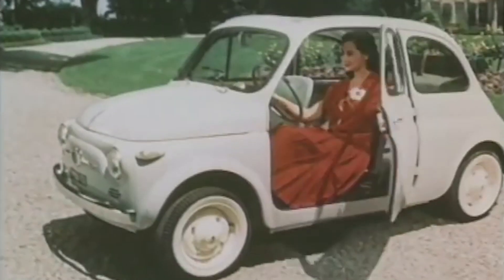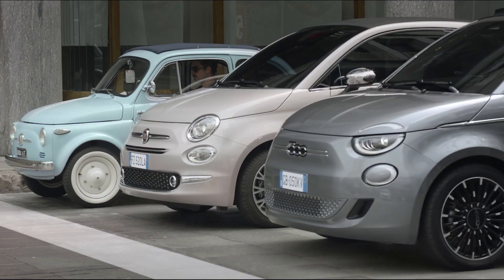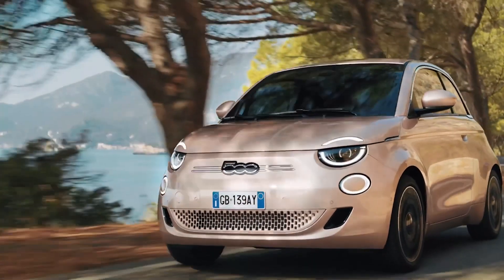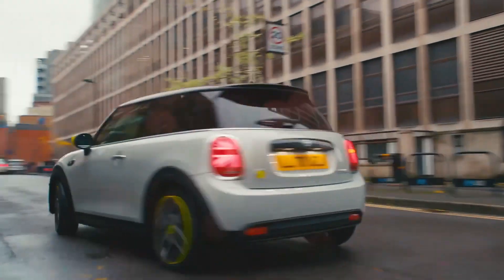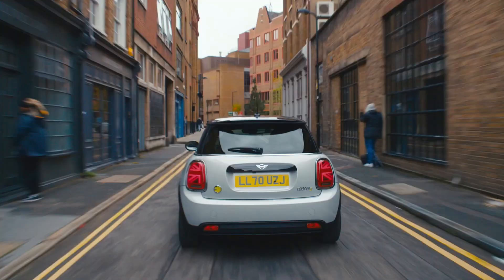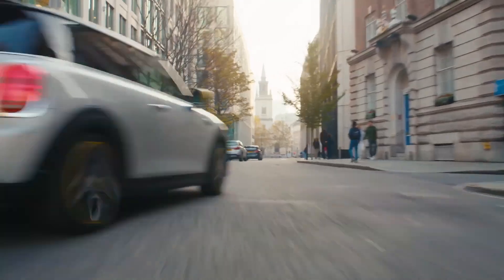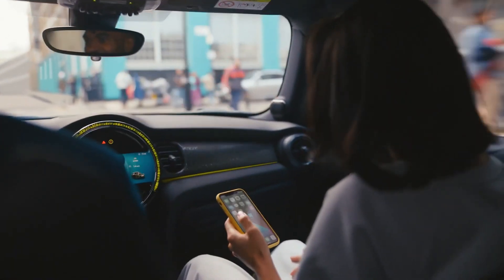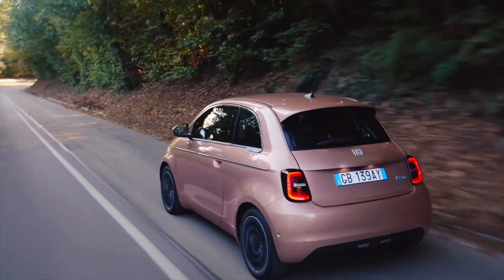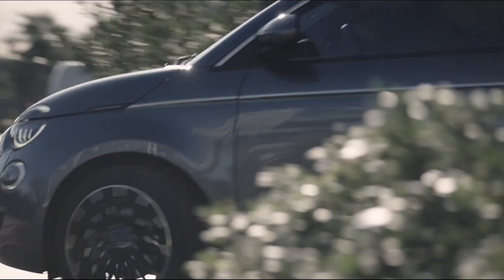Check out how rad these old Fiat 500s are — it's like the Italian Mini, right? It's awesome. Speaking of Mini, this car pretty much directly competes with the electric Mini. The Mini is a bit bigger and more usable, faster, has a higher-quality interior, and is maybe a little more fun to drive. But the Fiat is cheaper, has more range, and significantly more range if you go with the bigger battery version.